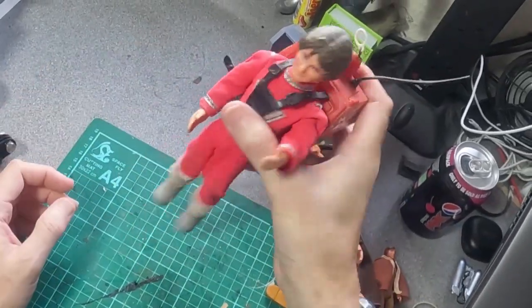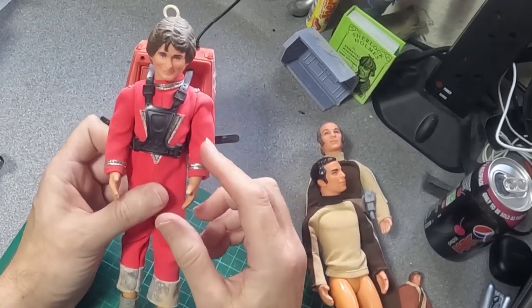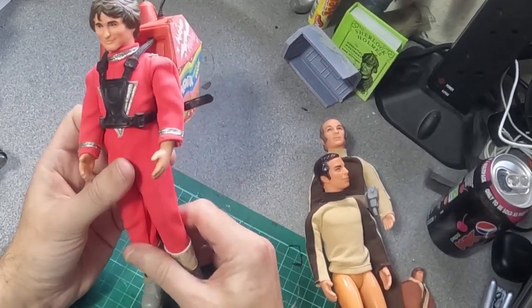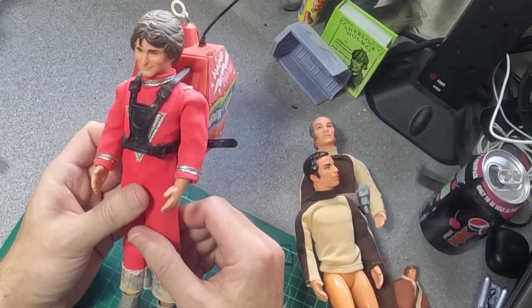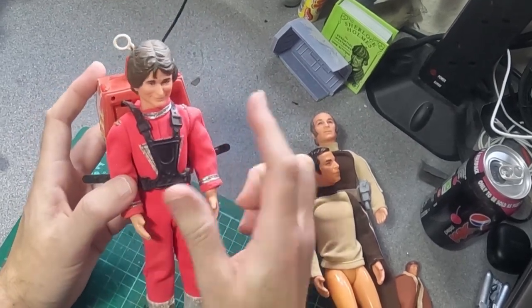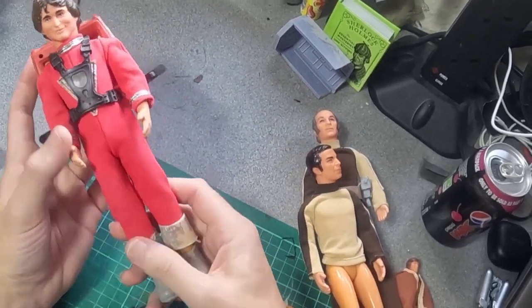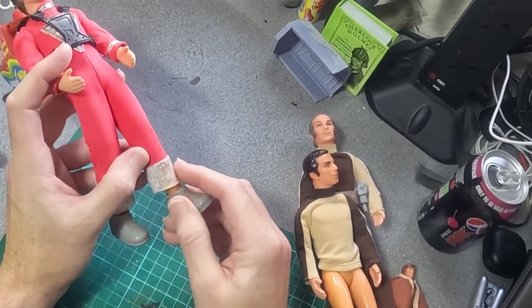He came in his red jumpsuit, which was actually a spacesuit — a jumpsuit reused from the original Star Trek series. It was worn by one of the villains, and they just put some trim on it and gave him a helmet. The cuffs — the sort of pant leg cuffs, the ankle area — were silvered.